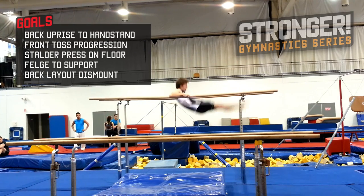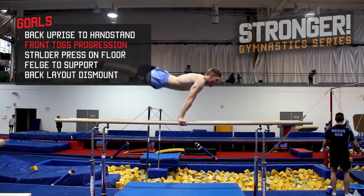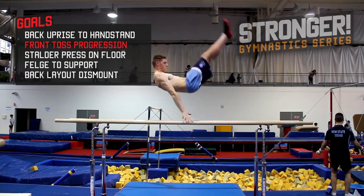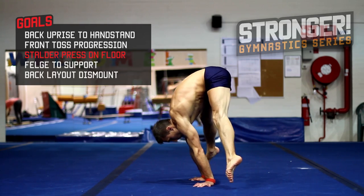My goals for this series on the parallel bars are back-up-rise to handstand, a back-swing to handstand from upper arm support, front-toss to hand-touching the bars — not necessarily catching — and shoulder press on floor, which is simply a straddle-sit press-to-handstand.